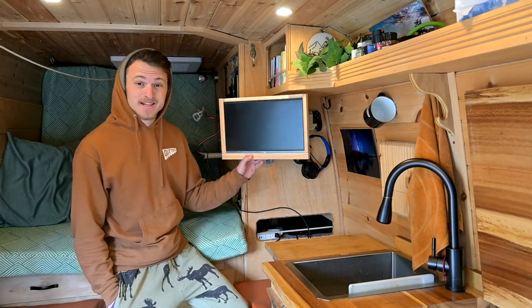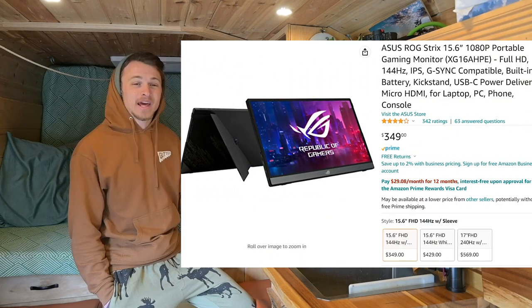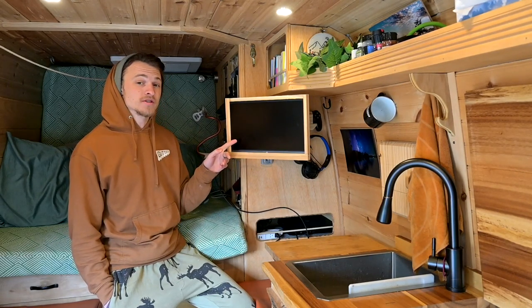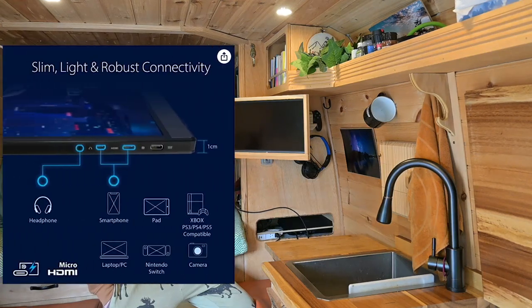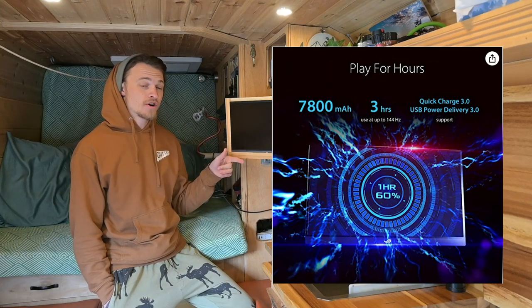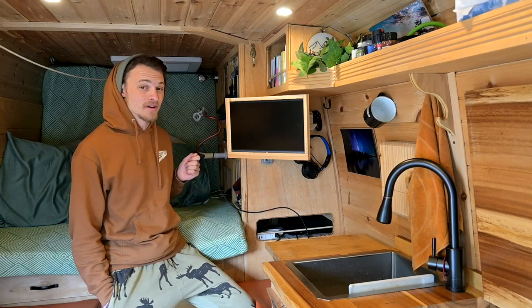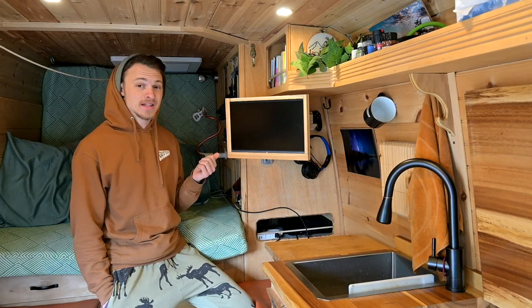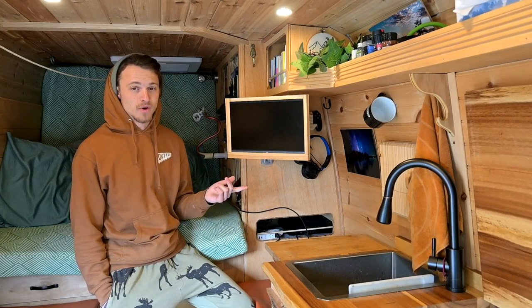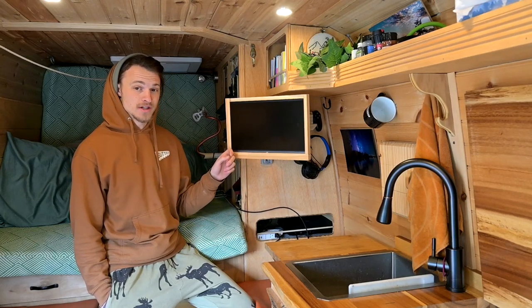The screen is an ASUS ROG gaming monitor. It's a pretty new technology — I'm pretty sure it only came out when USB-C charging came out, and for whatever reason that allowed this type of screen to exist. It's incredibly thin and portable, it has its own lithium battery inside of it, so you can charge it and then have a 4-hour runtime just on the internal battery without having it plugged in. So if I wanted to take this out and play on a picnic bench or a friend's house or something like that, I totally can, and my Jackery can then run the PlayStation and I don't need to worry about charging this.